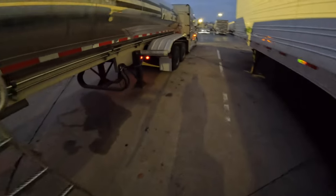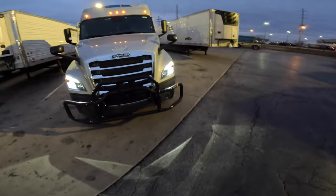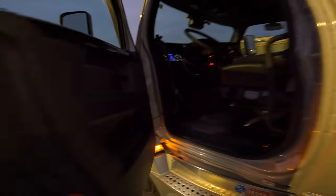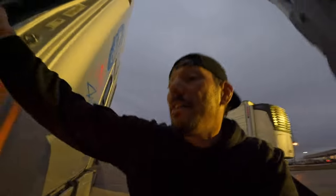We're gonna get her done — heading to Pennsylvania! She's riding smooth, not as smooth as the Pete but she's rolling. Let me turn on my fog lights. The LED lighting on this truck is really bright, just like my Pete. But we about to hit this road — so far so good on the truck, other than the first trailer having issues.